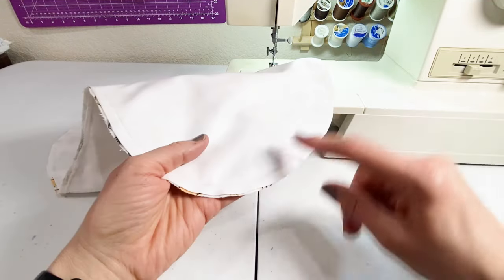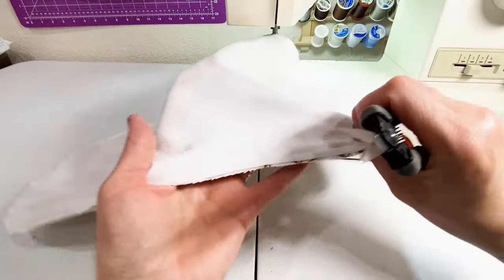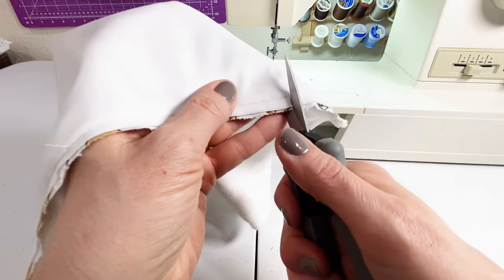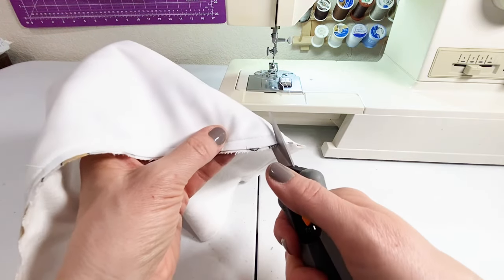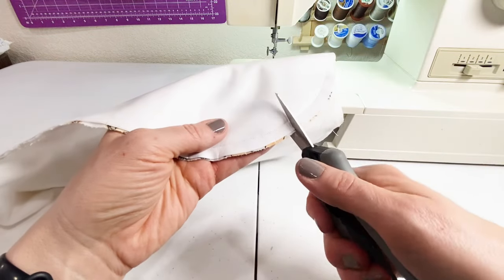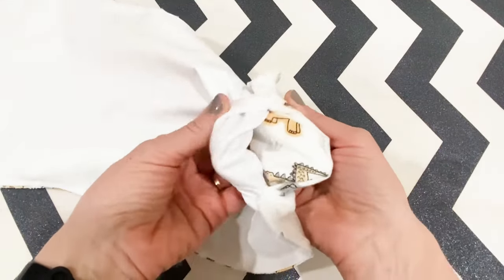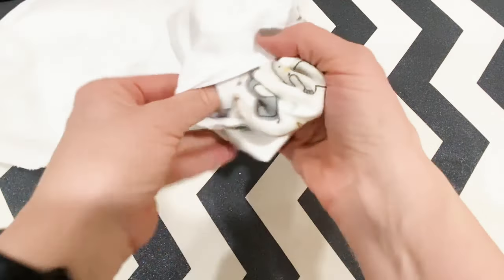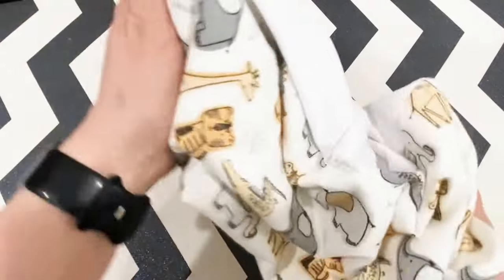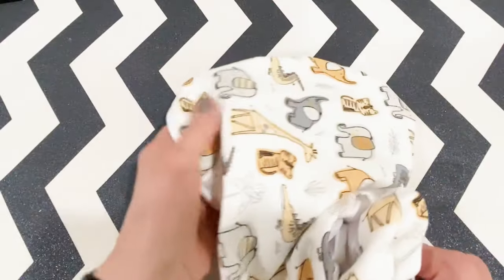Once sewn all the way around, clip the curved edges — but not the open section; leave that alone. Starting where the curve begins, use scissors or snips to cut notches right up next to the stitch line, about every half inch to an inch, all the way around both curved ends. This helps the burp cloth lay flatter when you flip it right side out. Through the hole you left at the end, flip everything right side out between the PUL and the cute flannel, rolling and pushing the inside to the outside. A long stick — like the kind found in bags of polyfill — helps push all the seams fully out.